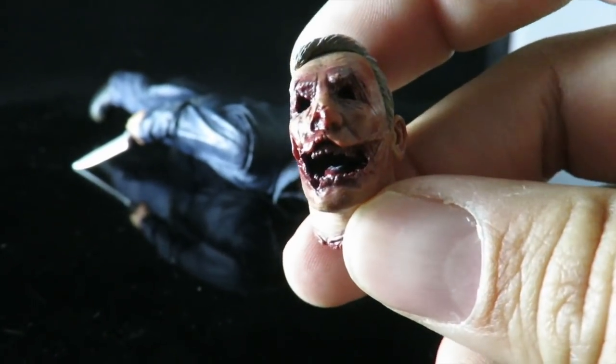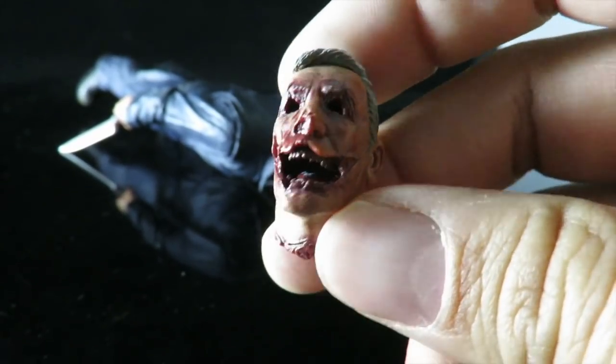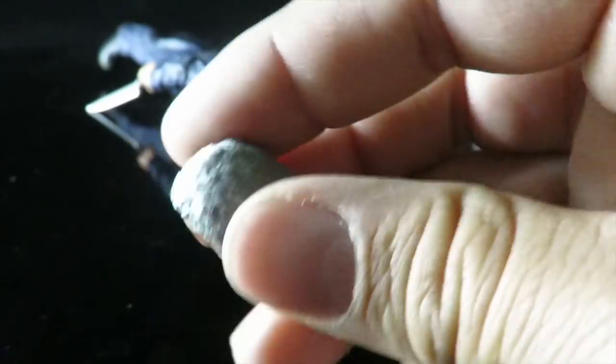Hopefully that helped you out, guys, in case you were wondering if this head sculpt could be customized. I mean, it obviously can. Really cool. Hope you guys enjoyed this quick little video. Thumbs it up.